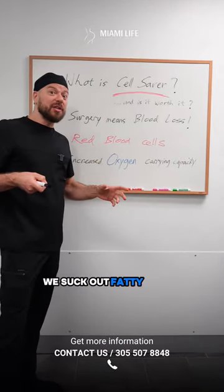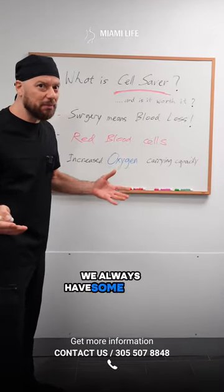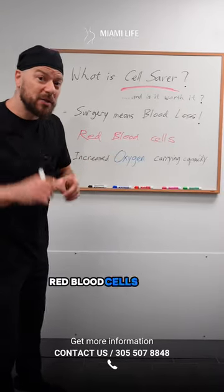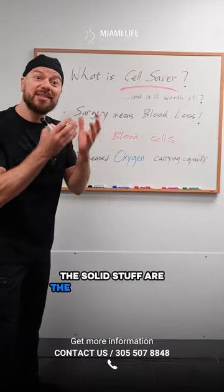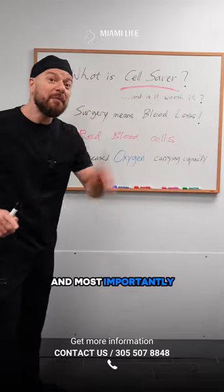We suck out fatty tissue — the lipoaspirate — and within that we always have some blood. Remember, blood is made of fluid and solid components. The solid components are the cells: white blood cells, platelets, and most importantly, red blood cells.